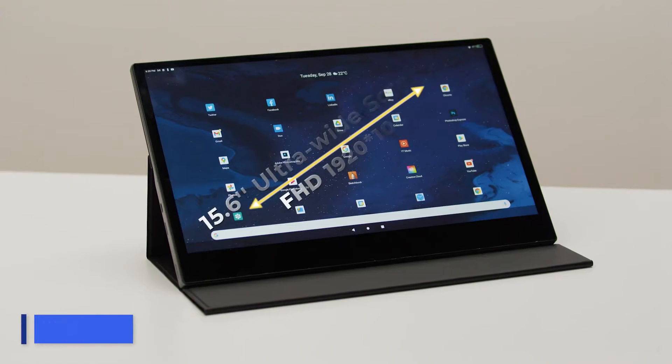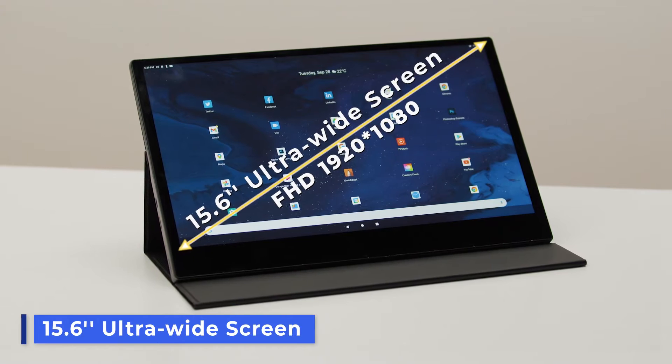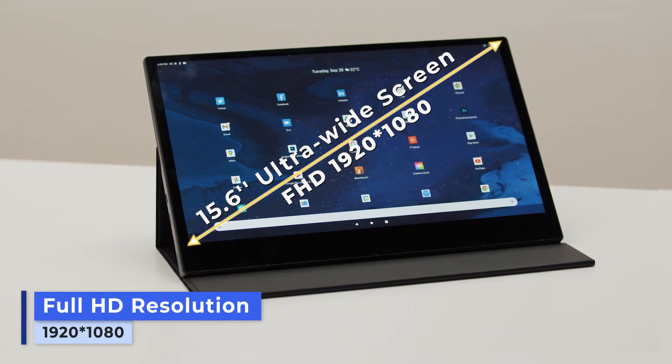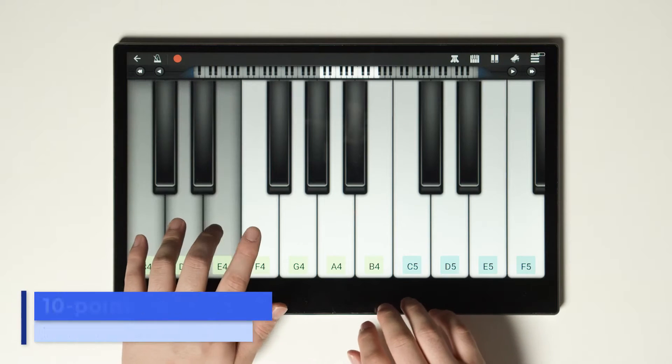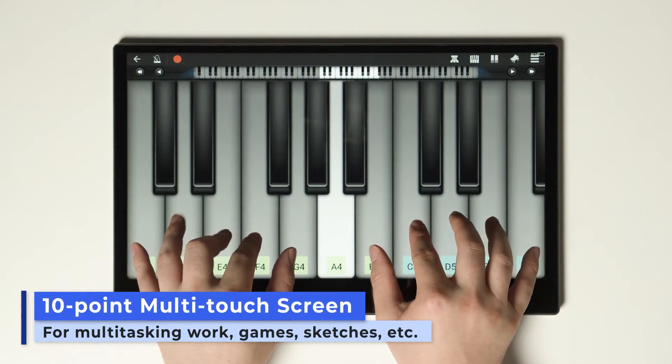It also boasts a 15.6-inch ultra-wide and full HD resolution screen that has not been seen before in conventional tablets. This means wider, clearer, better. And it's built with 10-point multi-touch capacity, so you can multitask to your heart's content.